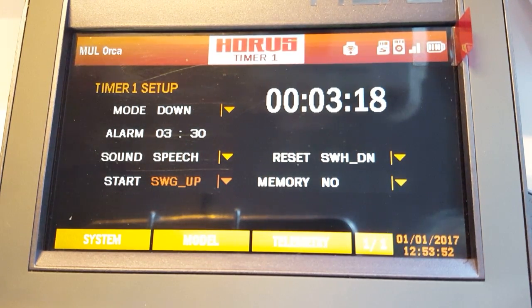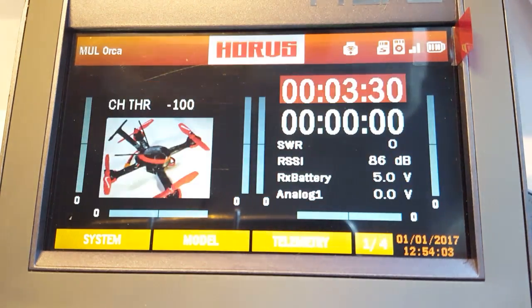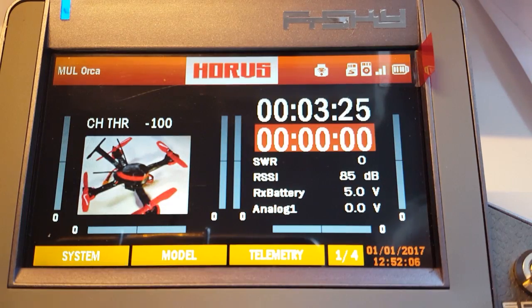Then I can reset my timer with the momentary switch back here — that's switch H right there. So that's basically it, that's how you set up the timer. Quite simple.